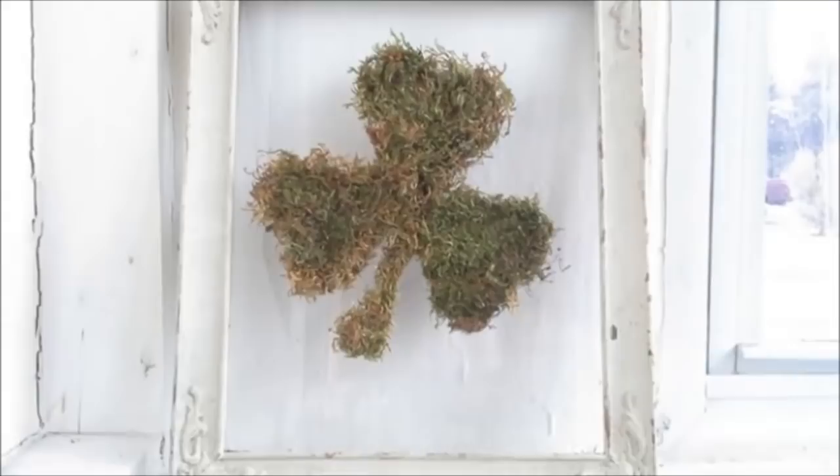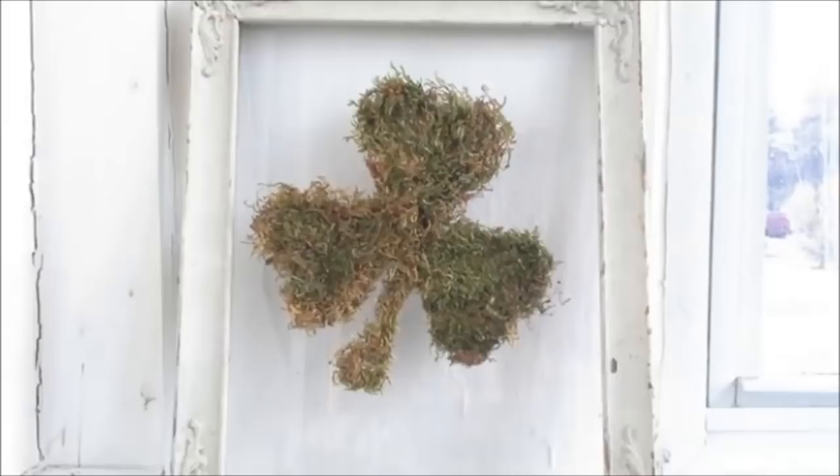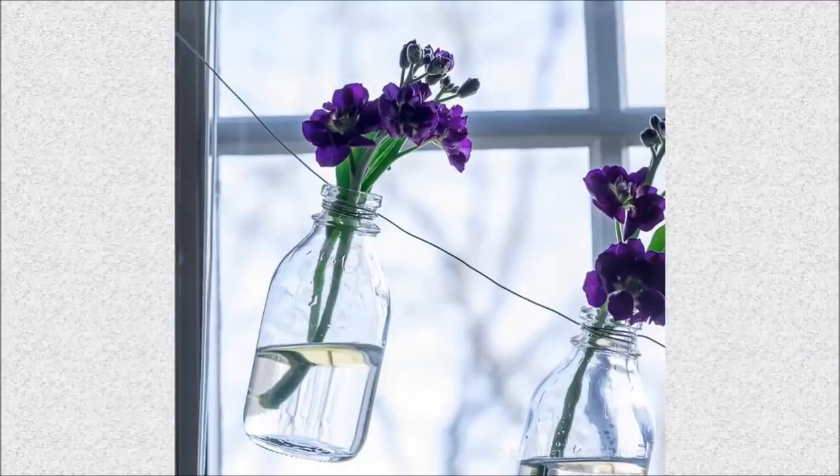47. Framed Shamrock: Bring a stroke of luck into your home with this framed shamrock made from a repurposed frame and faux moss found at the dollar store.